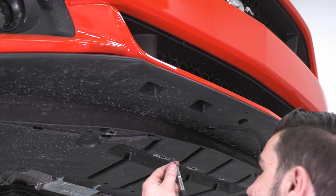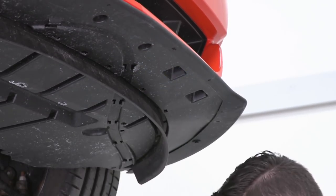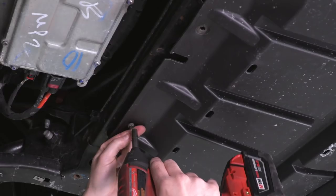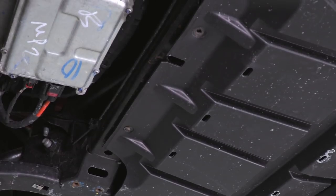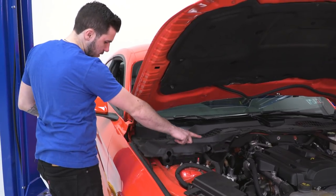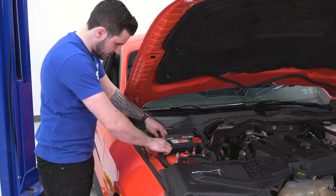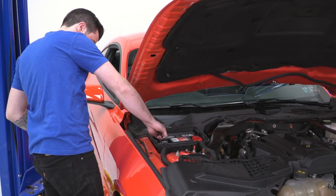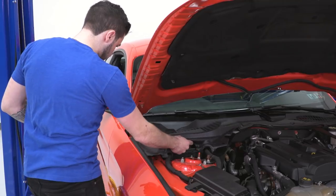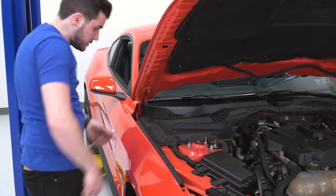Grab your 7-millimeter screws and socket and tighten them down. There are two more at the back end of the splash shield. Put the car back down and you're good to go. Now the last thing is to reconnect the negative cable on your battery - take the cover off, bring the cable back over, reconnect it, make sure it's seated all the way down, grab a 10-millimeter socket and tighten down the nut. Put the cover back on, shut the hood, and you're good to go.